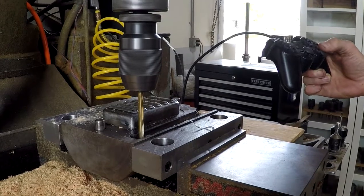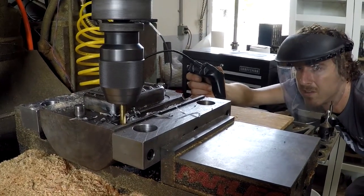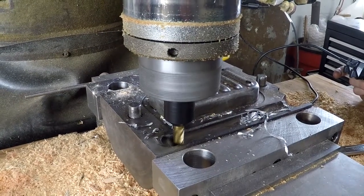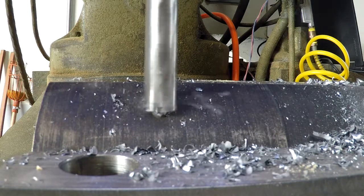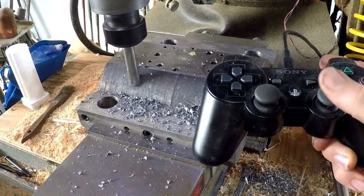Here I am drilling the holes for the new ejector pins. I counterbored them on the cavity side for the pin heads, and counterbored them on the reverse side so the springs would sit flat. I used this funky endmill with a pilot in the end — perfect for this application milling on an angled surface.